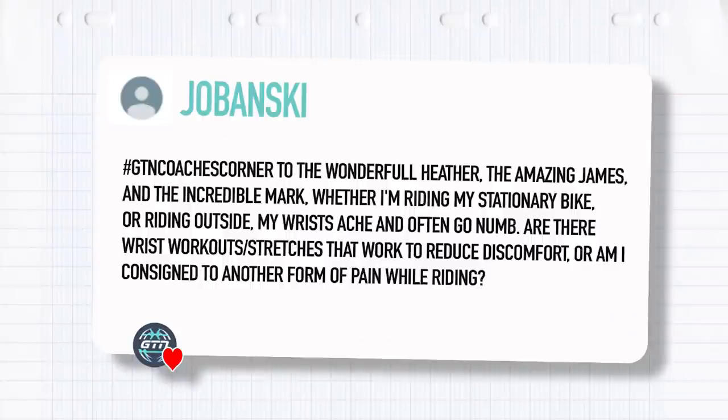First, this question from Jabanski, who says: hashtag GTN Coaches Corner, to Wonder Heather, the amazing James, and the incredible Mark. Whether I'm riding my stationary bike or riding outside, my wrists ache and often go numb. Are there wrist workouts or stretches that work to reduce discomfort, or am I consigned to another form of pain while riding?